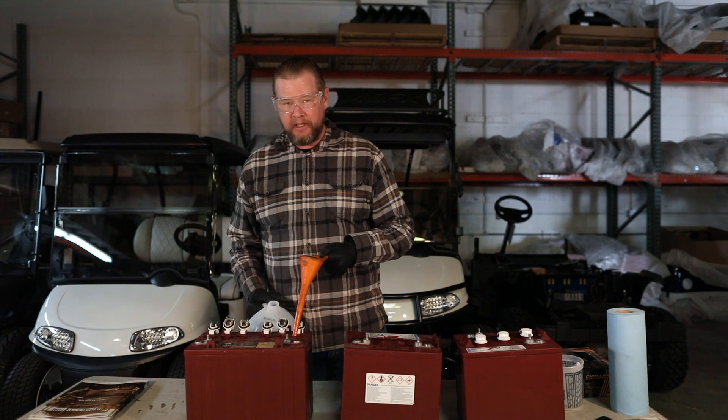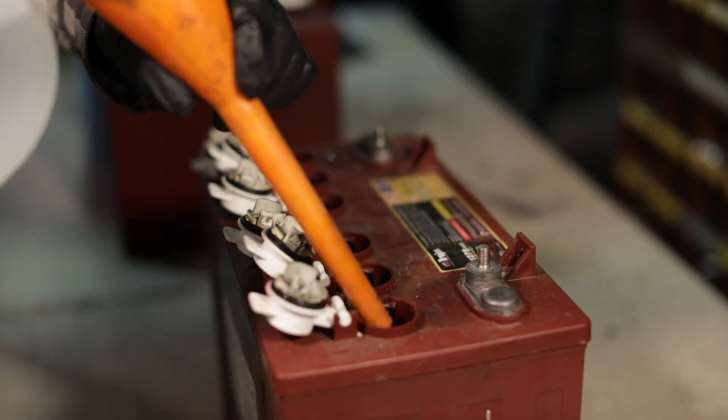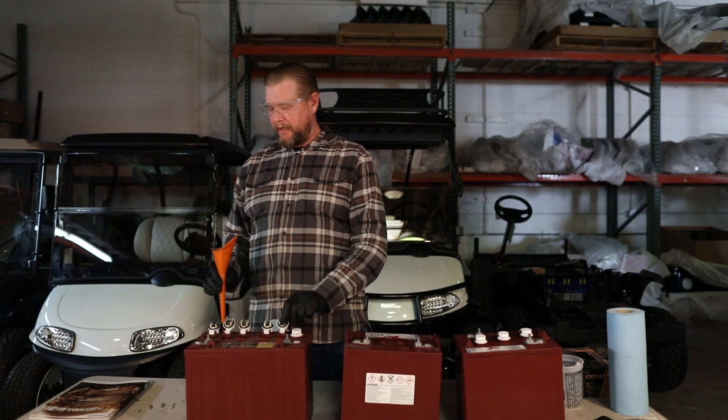When you get to that fill line — which again is about an inch and a quarter down — stop. Go through and fill each individual cell up until it's full on all the batteries. Once you're done, go and shut the tops.